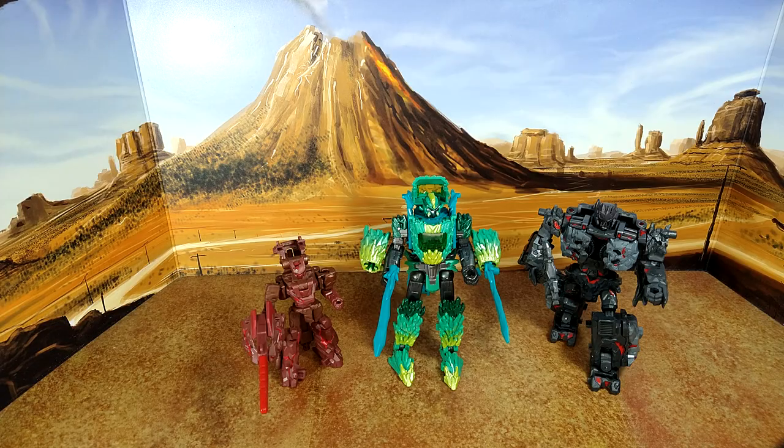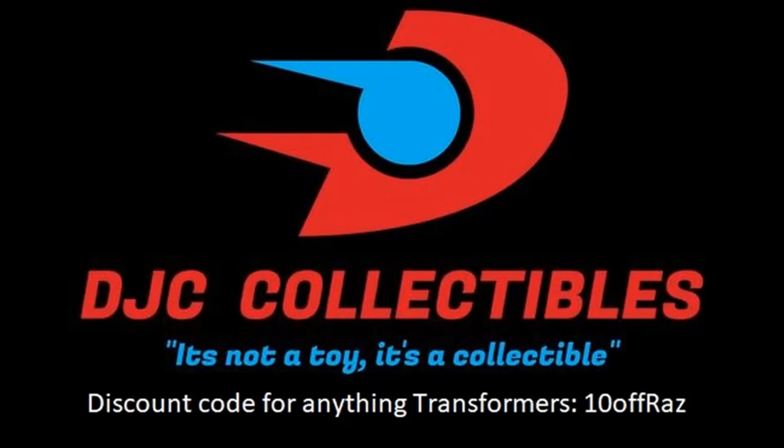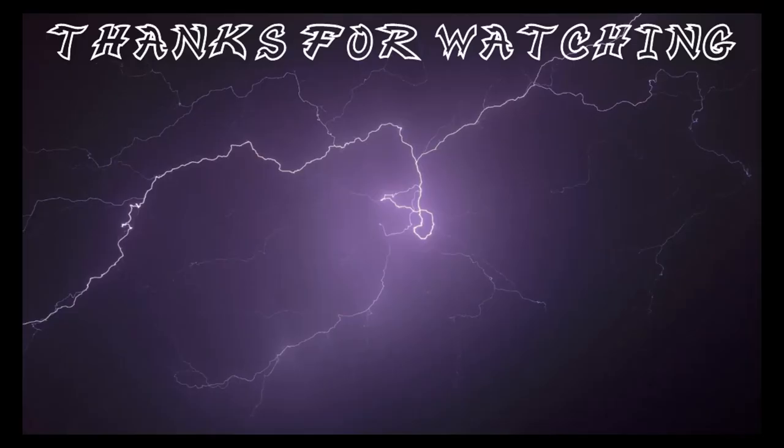Thanks for watching, guys. I hope you enjoyed this review. If you did, please like, subscribe, and hit the bell. Leave a comment too — I love reading those. Keep coming back; I have more on the way. And remember: nothing in life gives you a right to be an asshole. Take care. We'll see you next time.